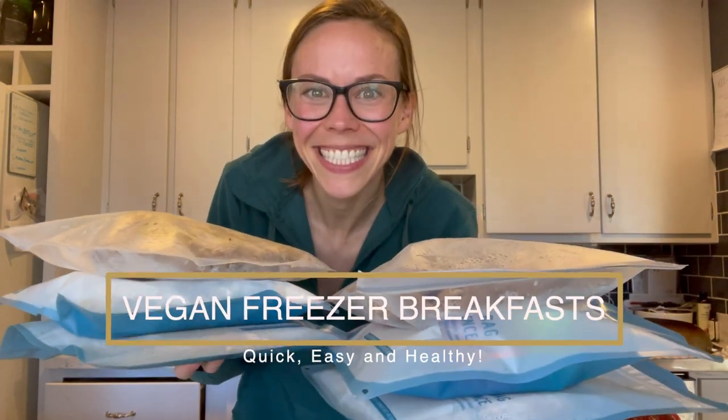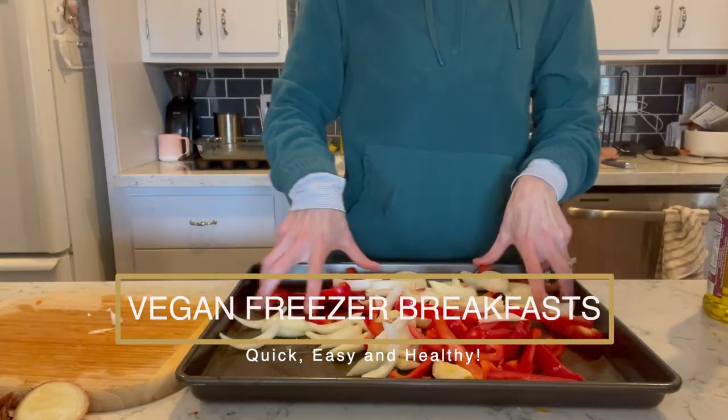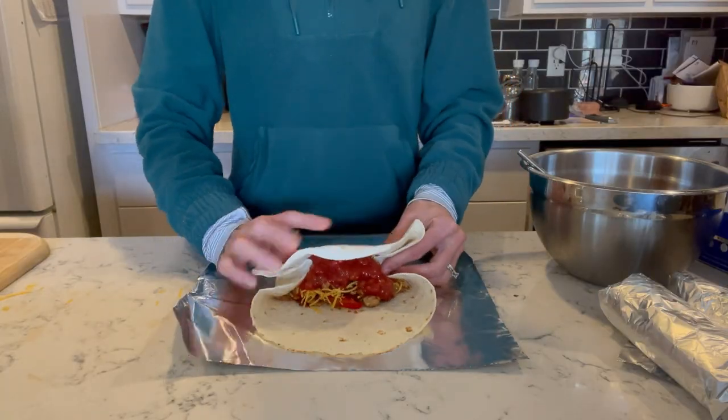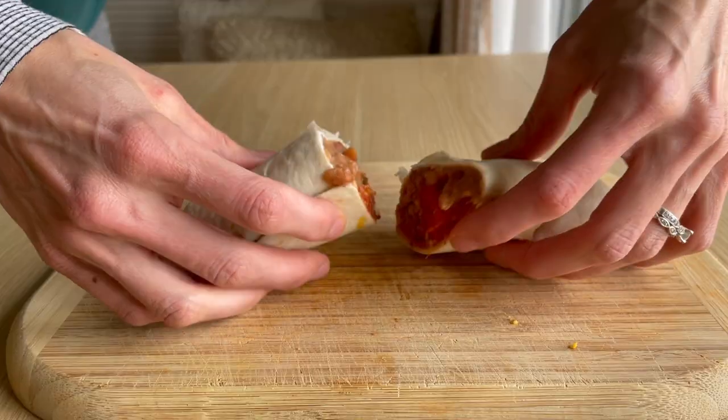Today we're talking all about easy vegan freezer breakfast recipes that you can make at the start of your week or month, so that your freezer is chock full of healthy recipes that you can reheat and start your day with.